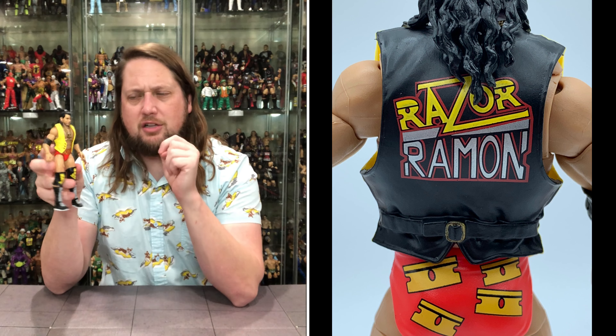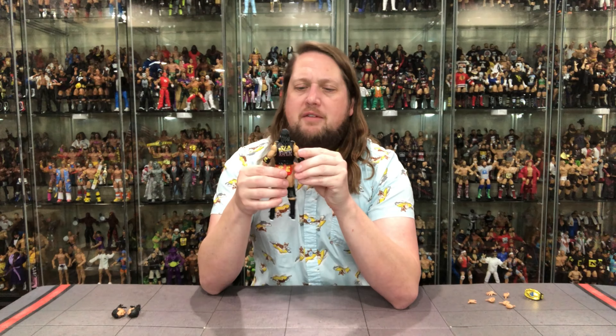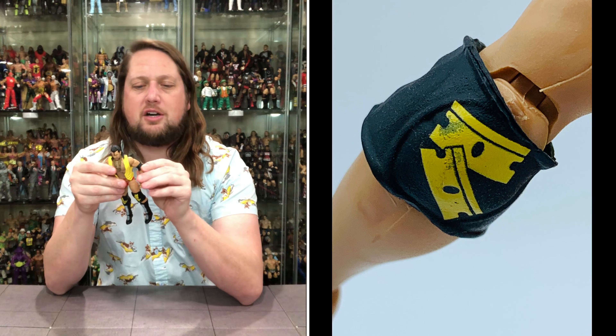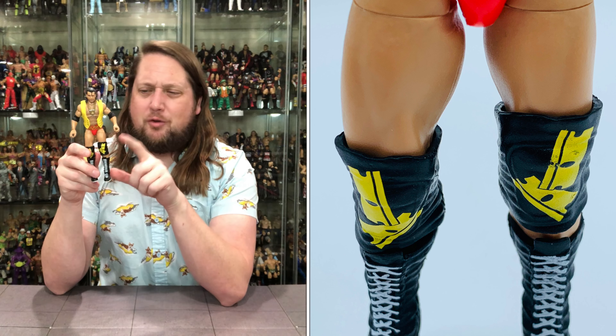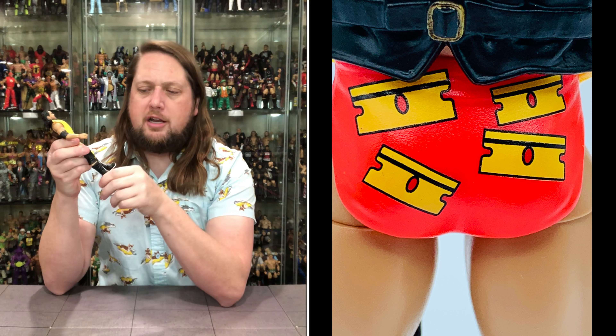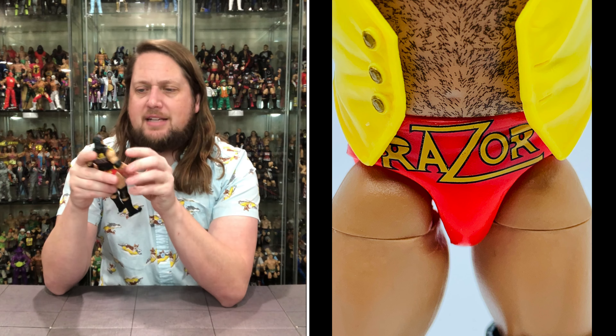It's the same vest we've seen many times with Razor Ramon figures over the years, except it's painted yellow and black this time. Always did think the yellow popped on Razor. When I close my eyes and think Razor Ramon, for whatever reason it always goes back to Hawaiian t-shirt Razor — maybe because of the original vignettes. But I do love the vest. You've got two elbow pads — one plain, one with Razor emblems. Same with the knee pads, though they're a little too big. But they've got nice Razor emblems on them. Black boots with the white laces really do pop. And then you've got the Razor tights with Razors on his butt and Razor spelled out on the front — looking really nice.